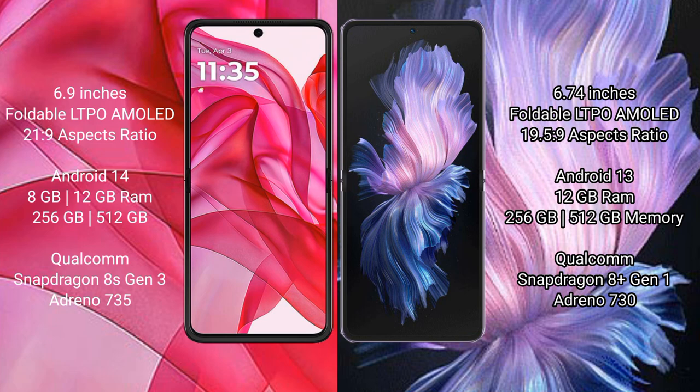The Motorola RAZR 50 Ultra comes with 12GB or 16GB of RAM and 256GB or 512GB of internal storage, powered by the Qualcomm Snapdragon 8 Gen 3 processor with Adreno 735 GPU. The Vivo X Flip comes with 12GB of RAM and 256GB or 512GB of internal storage, with a Qualcomm Snapdragon 8 Gen 1 processor and Adreno 730 GPU.